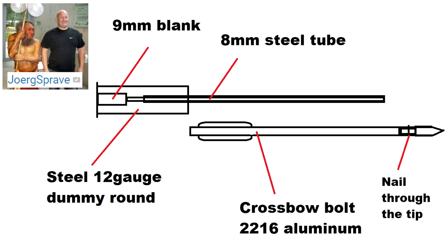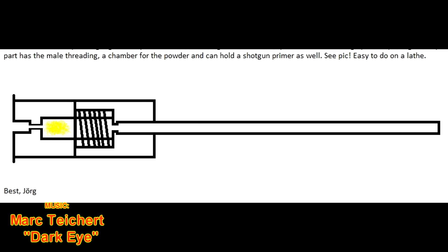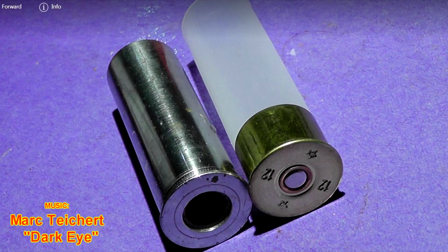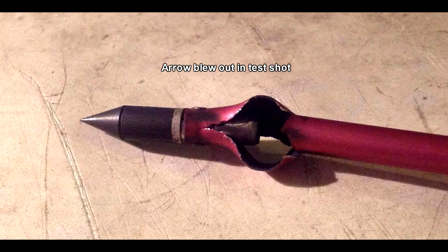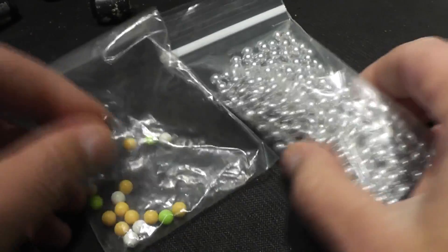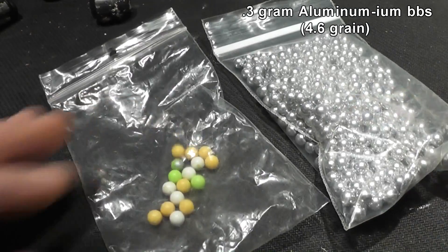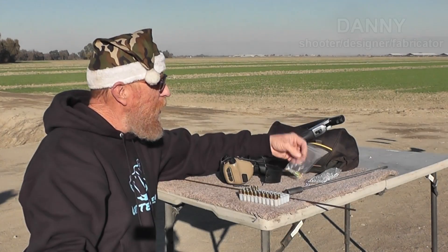Hello everyone, this is Jeff of Tell Flittermouse. The legendary Jorg Sprave contacted me wanting us to build this crazy arrow launcher or crossbow launcher that would fit a shotgun. I asked Danny if he would like to take on this project and he definitely did. We're still in development and have some hiccups here and there. But one thing Danny noticed was the inside diameter tube will fit a 6mm Airsoft BB, so we wanted to find out how fast we could actually get one of these things going. Danny will show you its features.